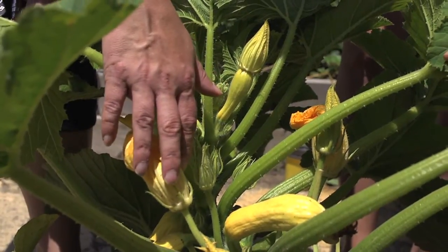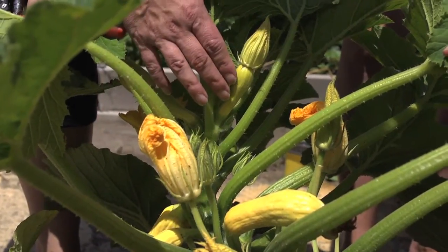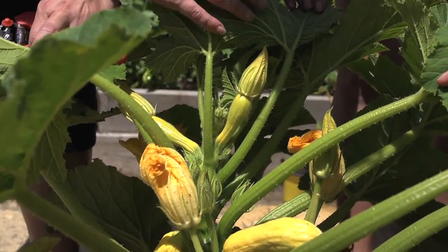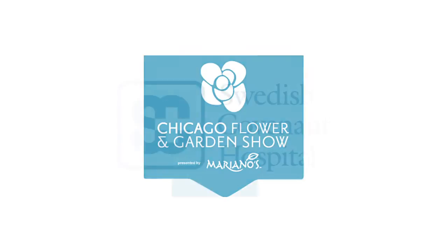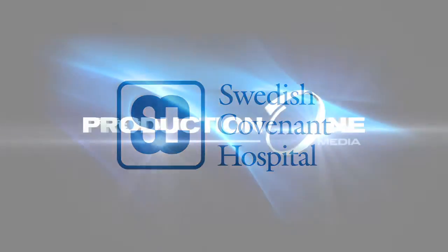So male flower — go ahead and eat for squash blossoms. Female — leave to help produce fruit. This has been the Garden Minute. Special thanks to the Chicago Flower and Garden Show, Swedish Covenant Hospital, and Production One Media.